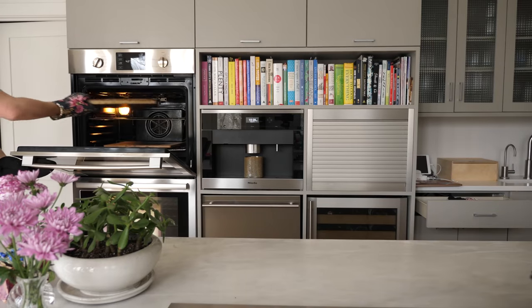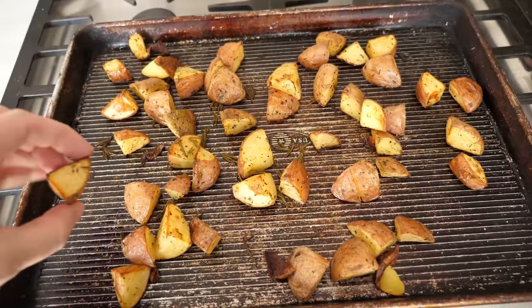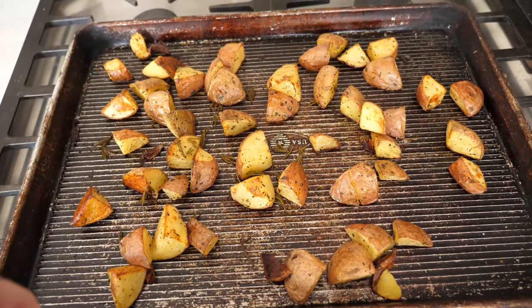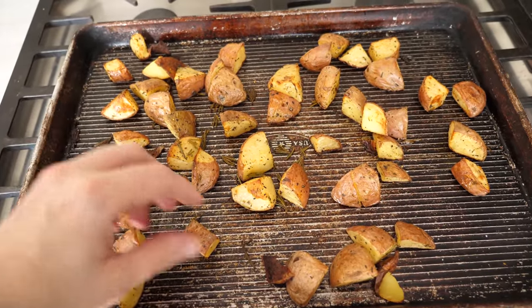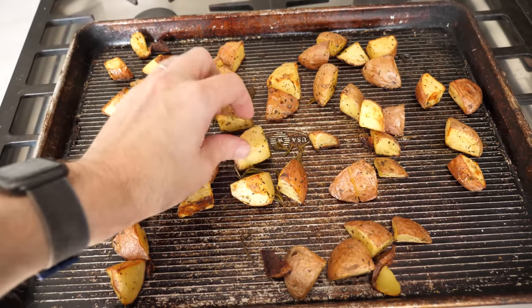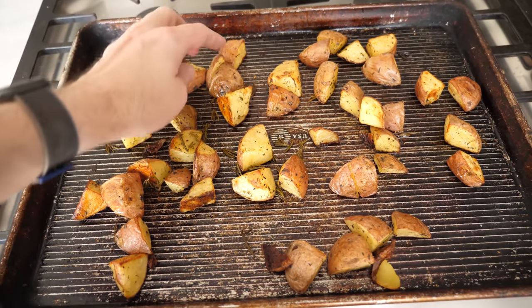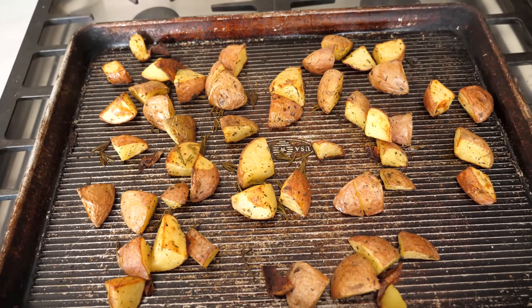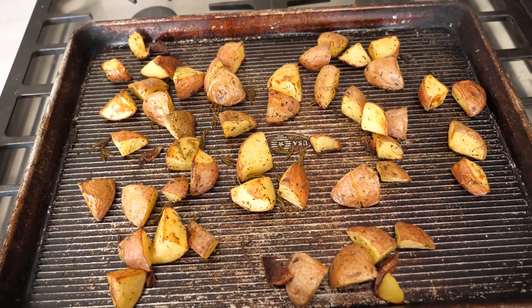Now put the potatoes back in the oven for another 15 minutes, and then take them out and debate whether they are done. If you're a risk-averse person like me, leave them a little undercooked, but if you want to peer out over the edge of a great height, then put them back in the oven and try to time it perfectly so that the potatoes are browned but not burnt. Then pull them out probably a couple minutes too late and let them cool before enjoying.